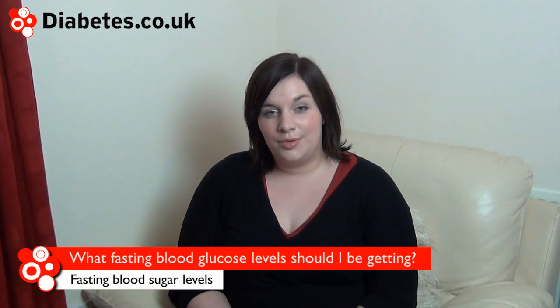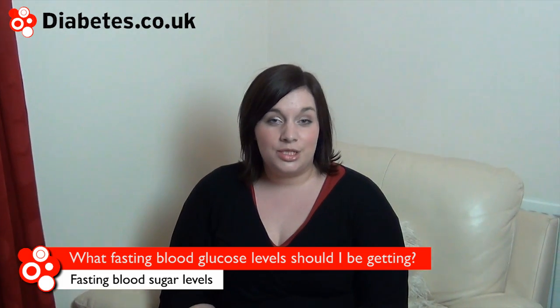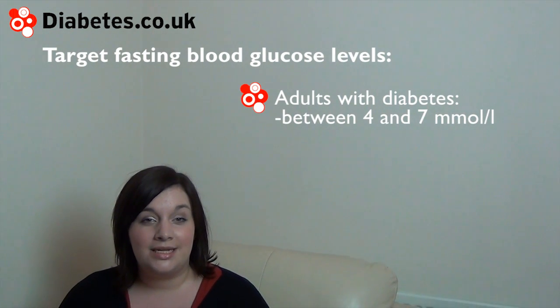The targets for fasting blood glucose levels are the same as the targets for before meal readings. For adults with diabetes, the target levels are between 4 and 7 millimoles per litre.